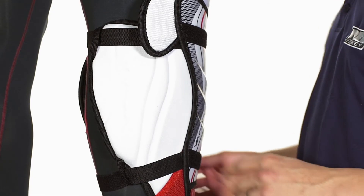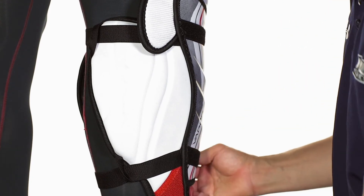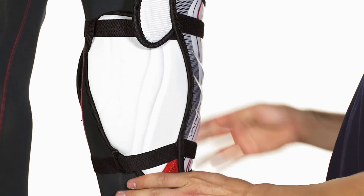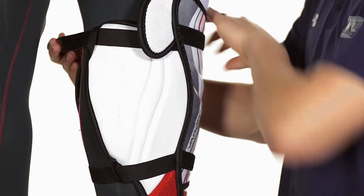The X800 has a two-strap design with an elastic strap originating from the side and looping around the back, locking into the Velcro in front. We have the same design up at the top as well.